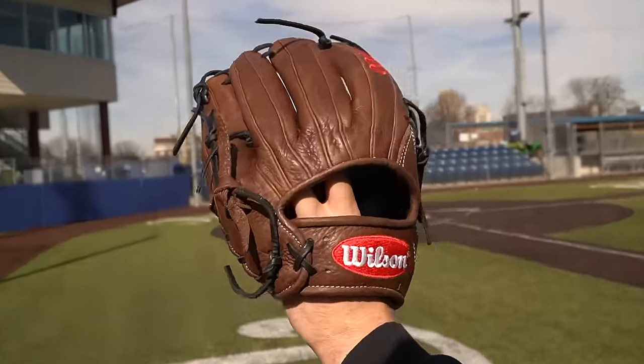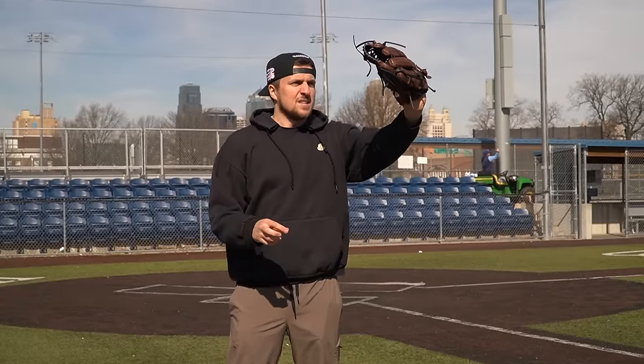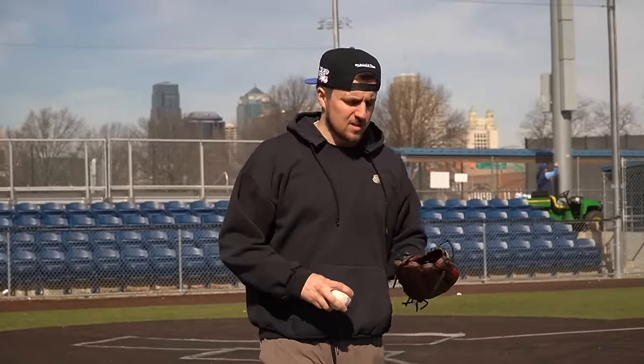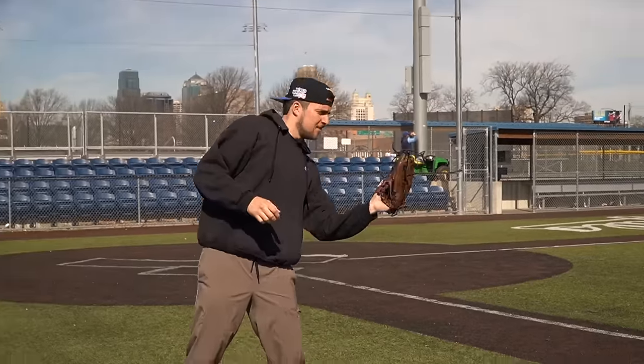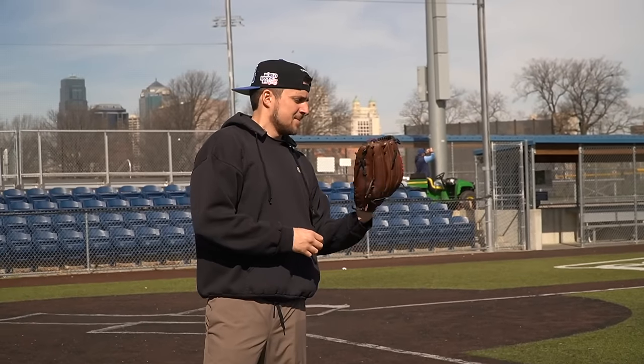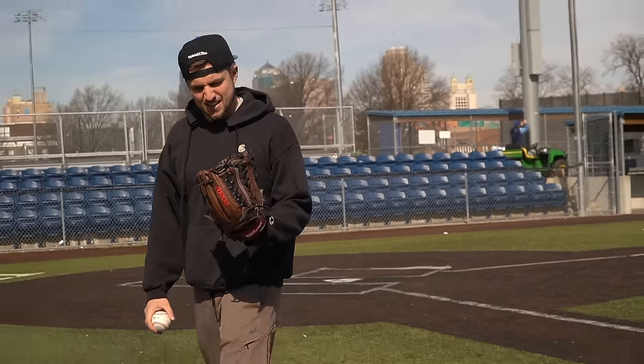Our Wilson A1000 — side note, we are going two in the pinky with all of these. If you're not going two in the pinky in the outfield, what are you doing? This is the KP92 from Wilson, which means it has their trapeze web. Kind of a slept-on pattern. It's decent — actually a super solid glove. The A1000 in general is being slept on. Nobody really likes it all that much, but I feel like it's pretty solid. I'm definitely liking this quite a bit.